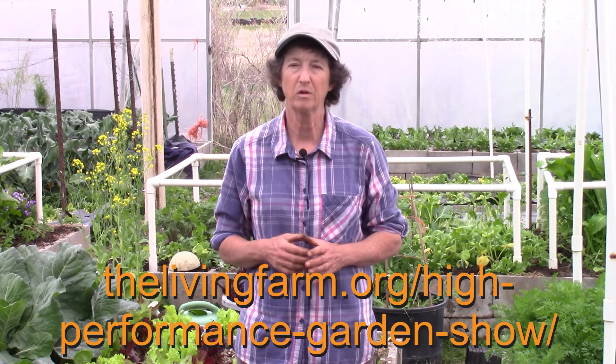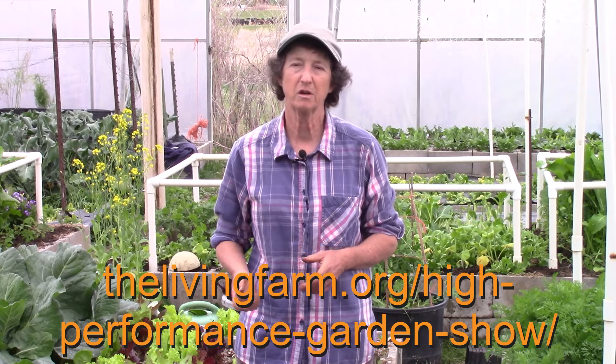This clip is from the High Performance Garden Show, year nine, week seven. If you'd like to watch the whole show, it's free. It's online and you can enroll on our website at thelivingfarm.org/hi-performance-garden-show.